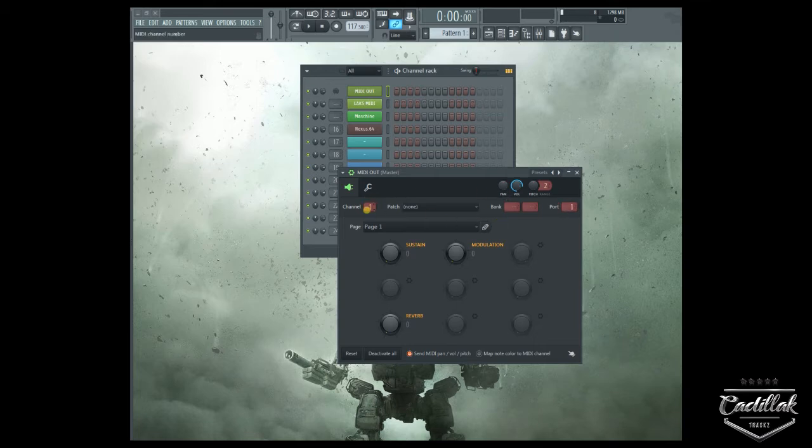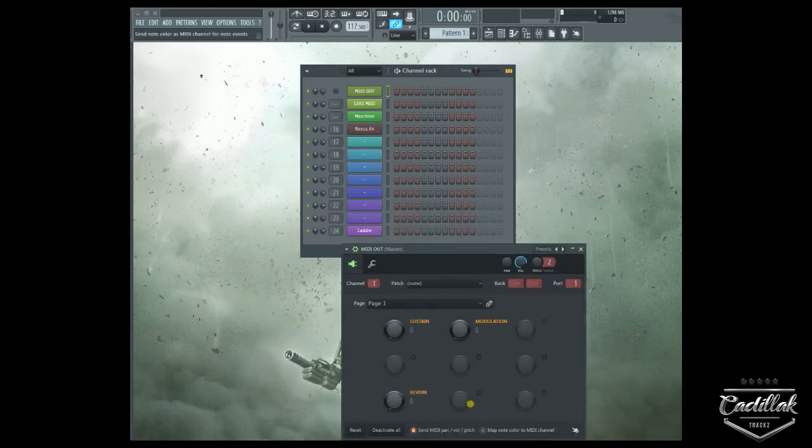You could route your keyboard in here and then route this to the same port your device is set up on, and your device will start to receive MIDI using this MIDI out. It can also be used to route MIDI into different channels or different VST plug-ins — it can be very useful in a lot of different situations.